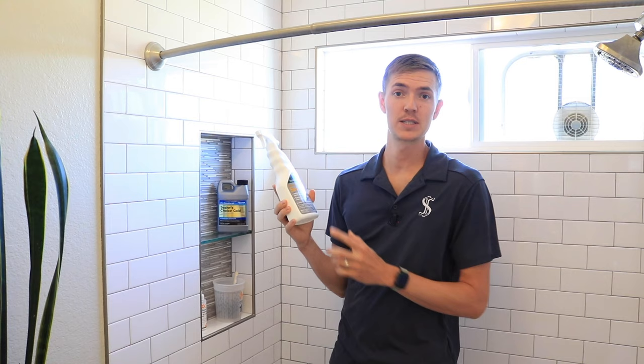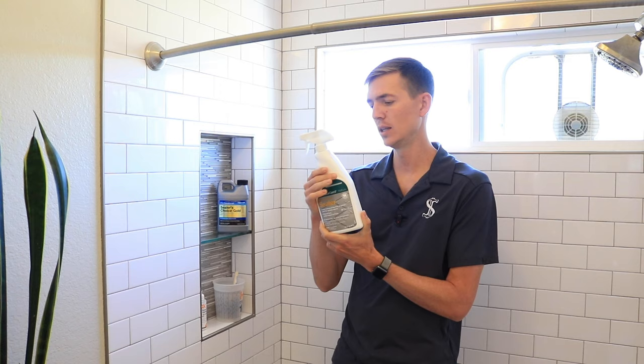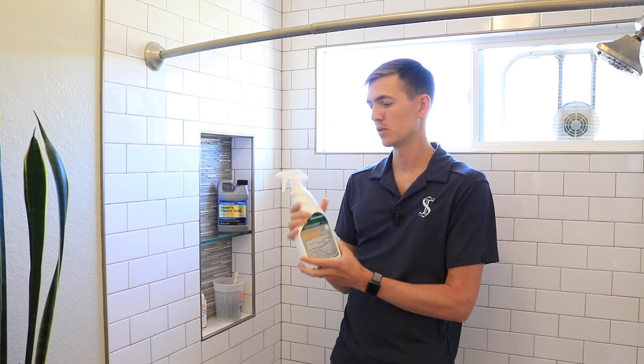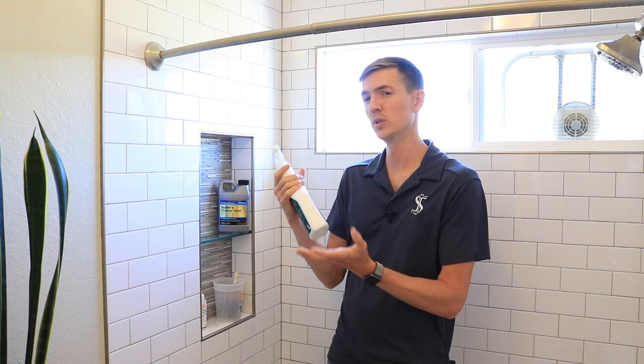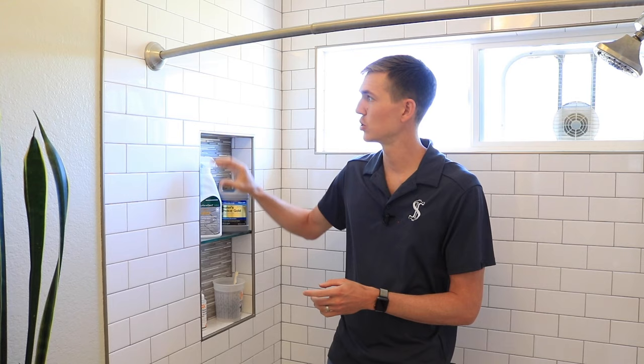Another option by the same company is called Surface Guard. It's also a sealer that works on natural stone, tile, and grout, made by Custom Building Products. It's a little bit less expensive — about $26 — and it comes in a spray bottle. The only reason I would use this is if you just want the convenient spray bottle; otherwise, I'd go with the better higher-end stuff. Really, you can use anything that has fluoro chemicals in it, which will actually penetrate into the tile, absorb into all those pores, and harden so nothing else can get inside.